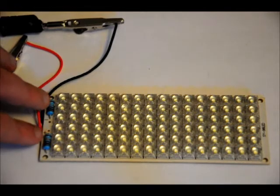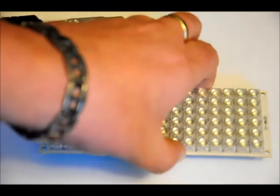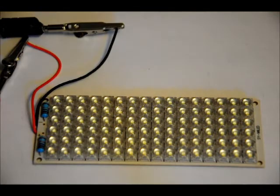At 12 volts, these LEDs might get warm, but not extremely hot. You can mount these on your project and easily attach them to fixtures using the mounting holes.